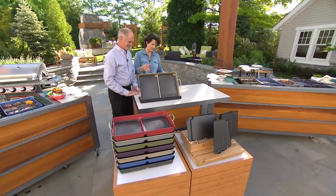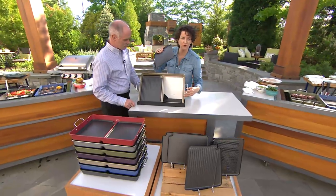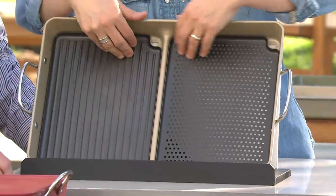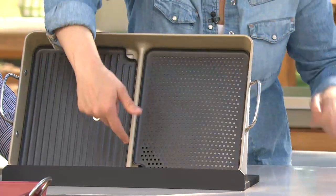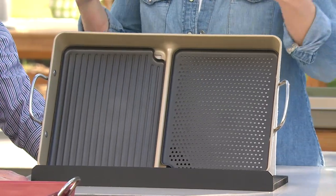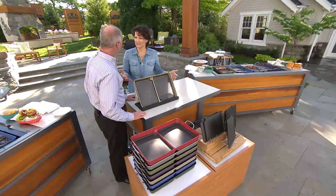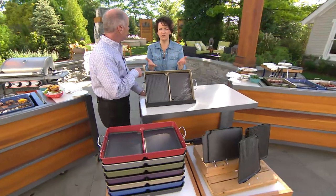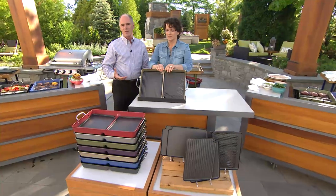Here's how you can customize so easily — the inserts simply pop out and you replace them with whatever grill insert you want. There are notches in the center of the pan that make it a lot easier to use tongs to get them in and out. It's so versatile — you can customize based on what you're cooking, or you create your kitchen every time you go to the grill. You decide.